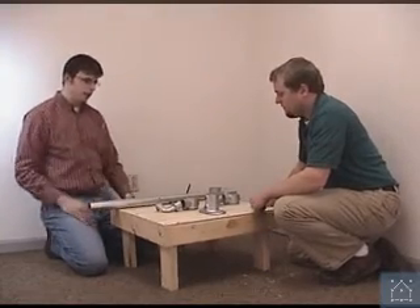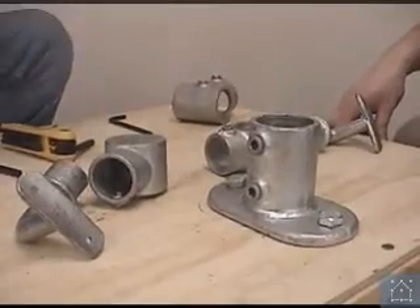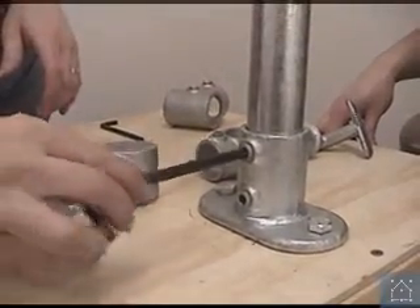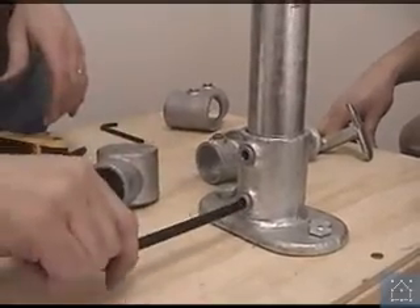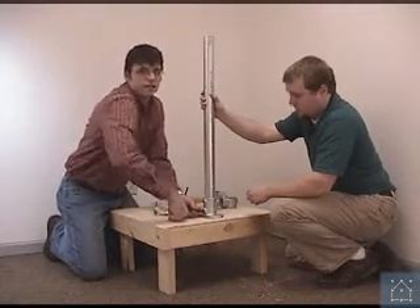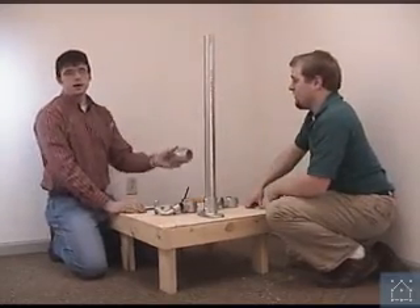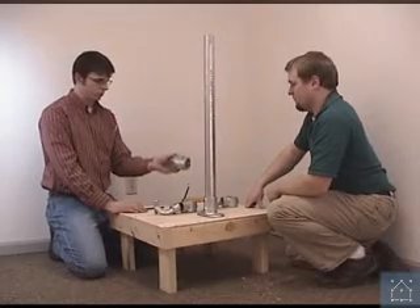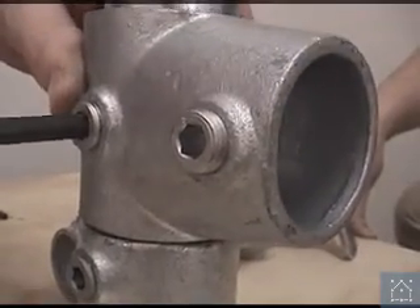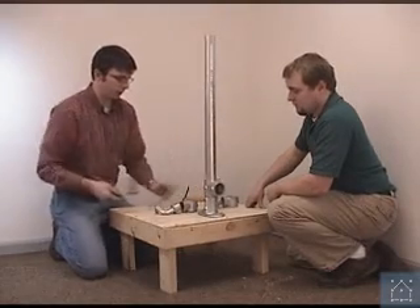Once we have the base flange attached to our surface, we're going to put on our upright. Once you put on the upright, you want to make sure that you tighten down the set screws in the base — it has two set screws to make sure it's nice and tight. We talked about having a bottom rail on our handrail, so this fitting is going to go on first for our bottom rail. We're going to bring it all the way down to the bottom and tighten it on. In just a minute we'll show you how to actually attach that bottom rail.